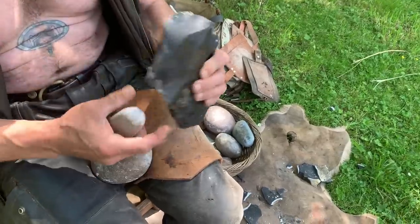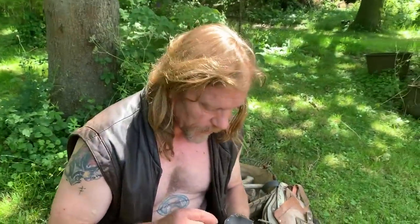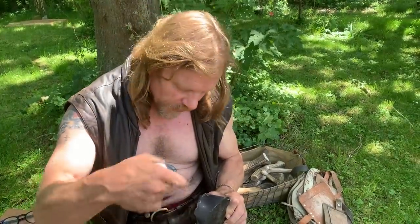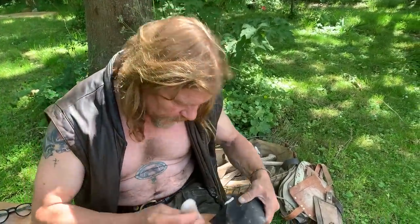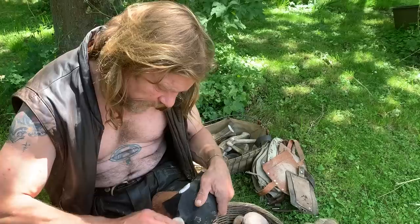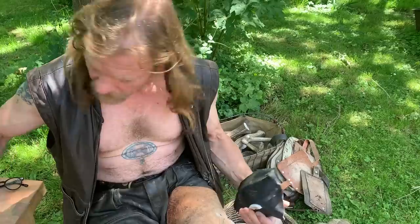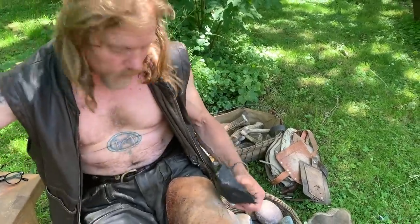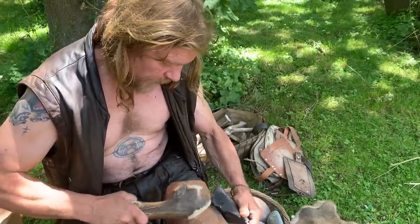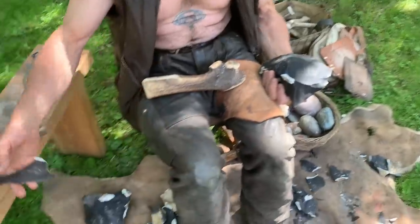So let's get on to the back of that. Now the problem is, this has got a divot in it — so if you try and hit that, you hit all around it, but you can't actually hit the point you want. So what we're going to do is manage the shape of that a little bit. That's a bit better, that's a bit flatter. And this time I'm going to go on the back of that with this big old soft hammer again. Nice — there's a good flake all by itself.